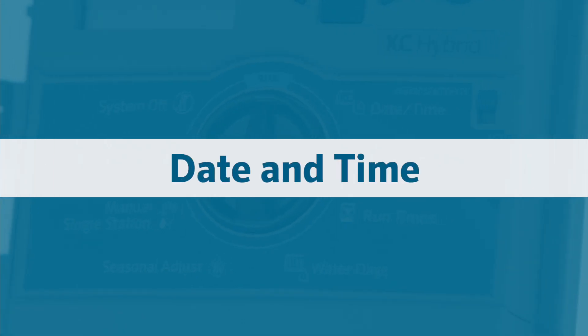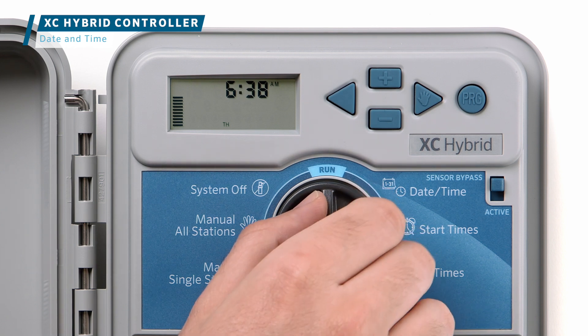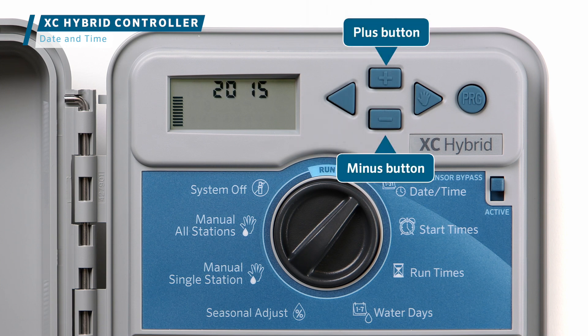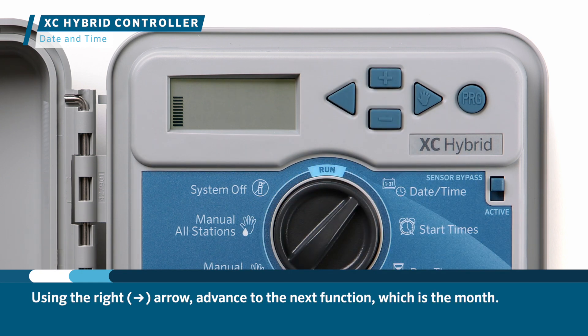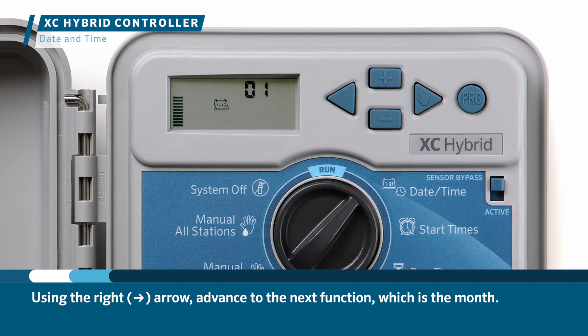The first step in programming any controller is to set the current date and time. To do this, turn the dial to the date and time position. The year will flash, meaning it's ready to be changed using the plus or minus button. Select plus to go to 2021. Using the right arrow, advance to the next function, which is the month.